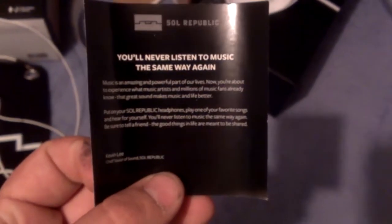There's a user's manual here — not going into too much depth since most people already know how to use their headphones. There's also a card that says you'll never listen to your music the same way again, and information on how to contact them if you have issues or to register your headphones.